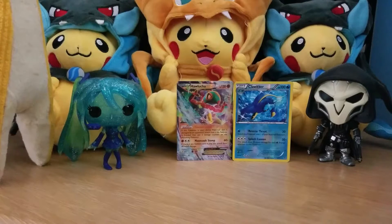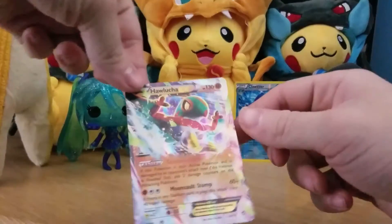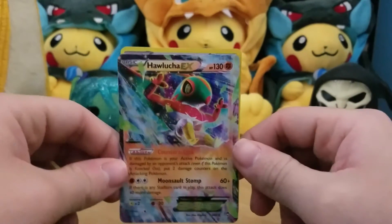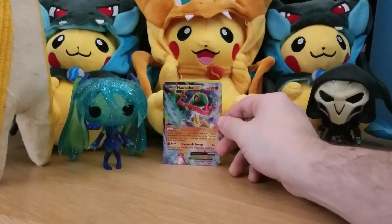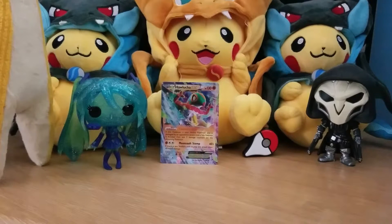That second pack was a little bit of a bust, but look at this — a rare and an EX in one pack, that's pretty cool. I don't think I've ever pulled a Hawlucha EX either, which is pretty sweet, so I'm glad to add this to my collection. For ten dollars I'd recommend these — they're fun to open, not the best but pretty cool. Like, comment, subscribe, share on social media, tell your friends. Peace out!